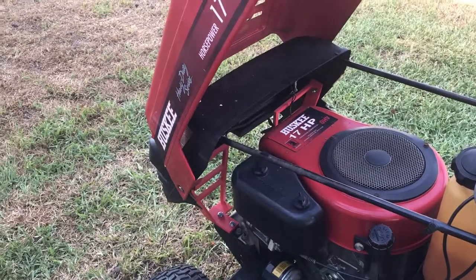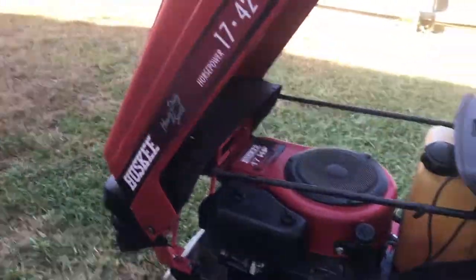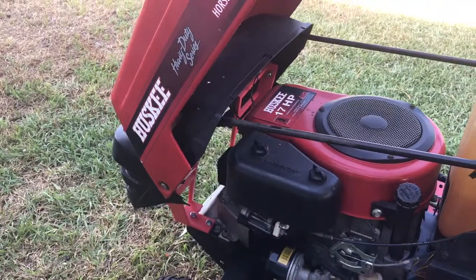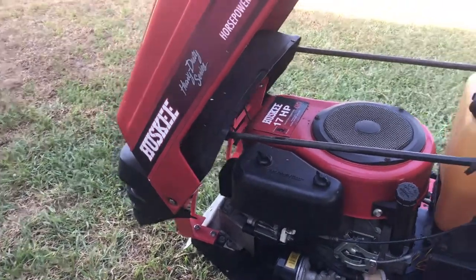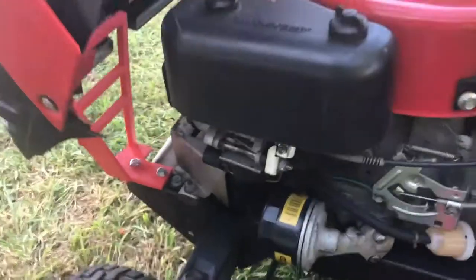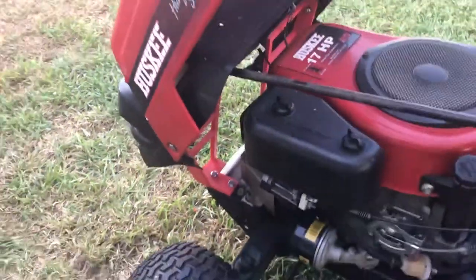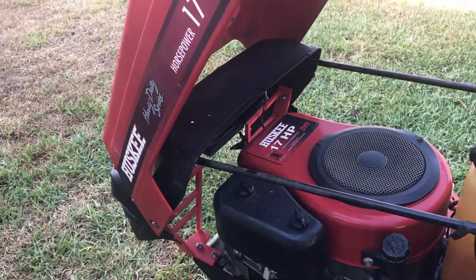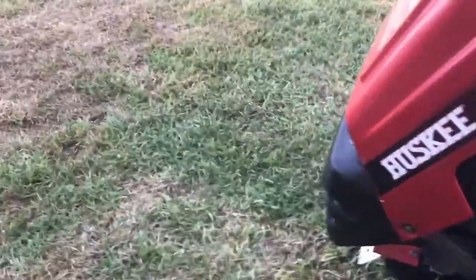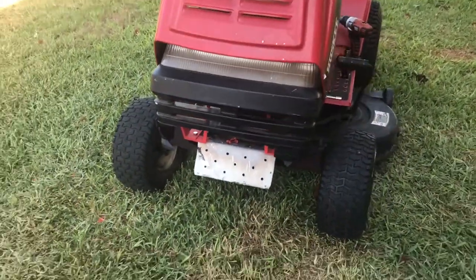3D printed. Cost me probably $5 to $10 in plastic. Just for reference, that is 100% fill, done with a MakerBot C18. It is 100% fill plastic, so there are no gaps, there are no holes in that plastic. It took about 15 hours to print each piece. And like I said, it is way better than spending $100 on a whole new grill.